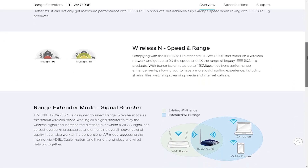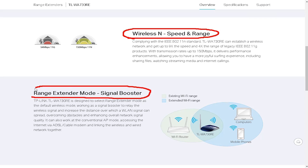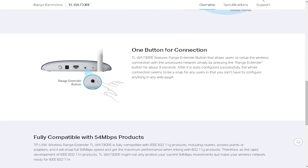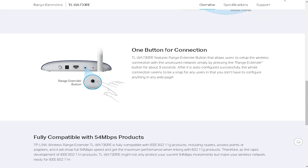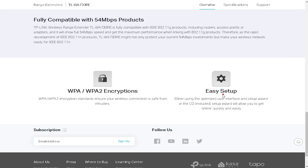The TLWA-730V 150Mbps Wireless Range Extender comes with a number of technical features that make it a great choice for users who need to extend their Wi-Fi coverage. This device uses wireless-N technology to extend the range of your wireless network. It supports speeds of up to 150Mbps, which is more than enough for most home and small office users.